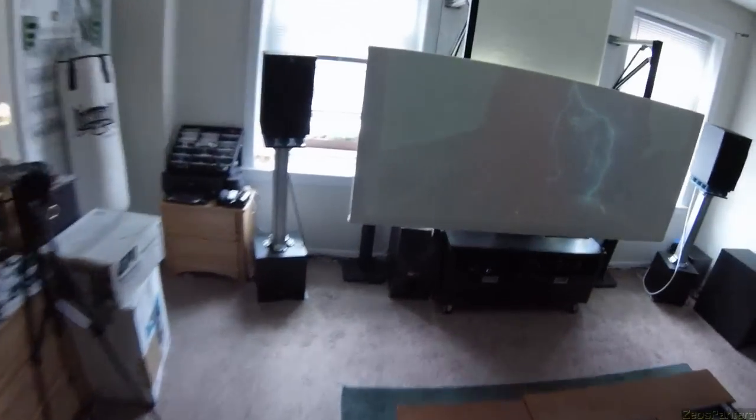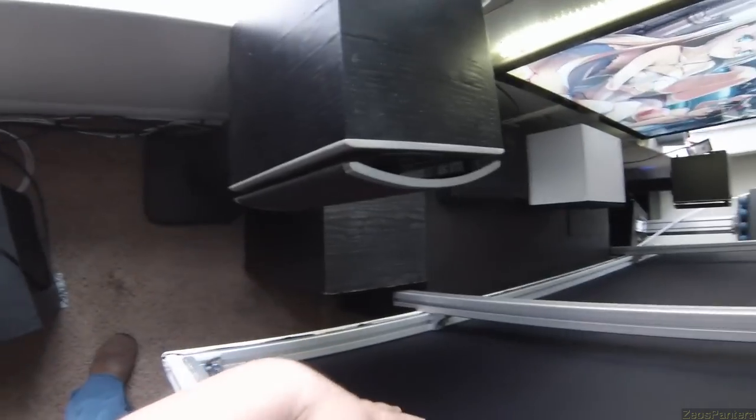It actually works really well even during the day, because of that black rear — you can just barely make out any of the sunlight passing through.